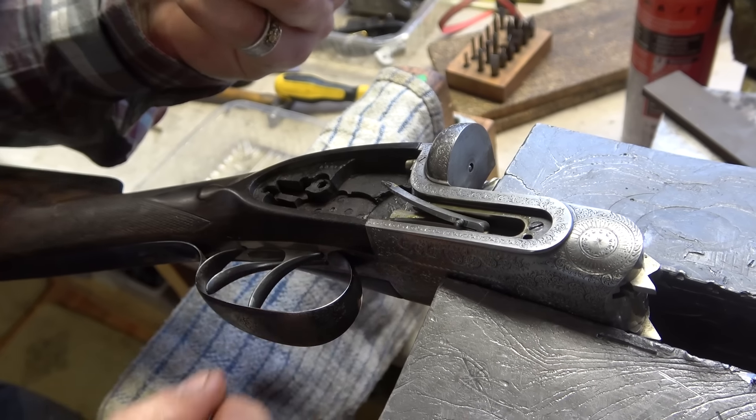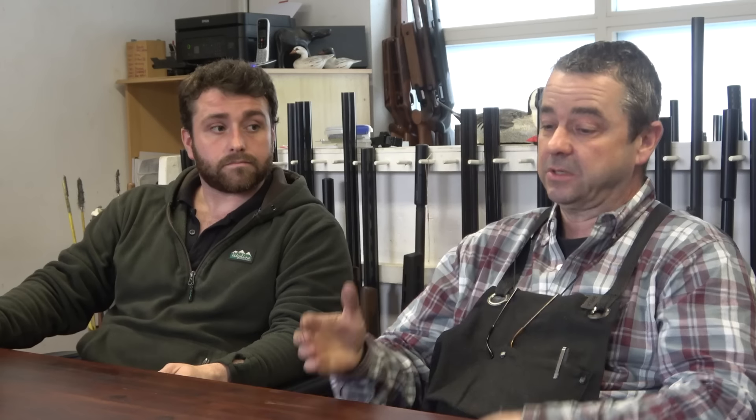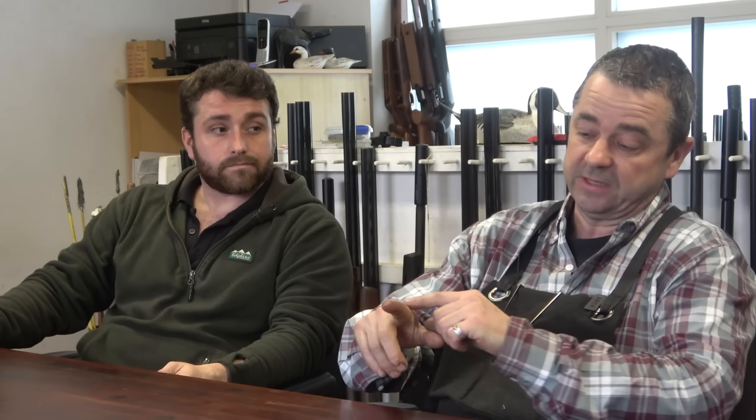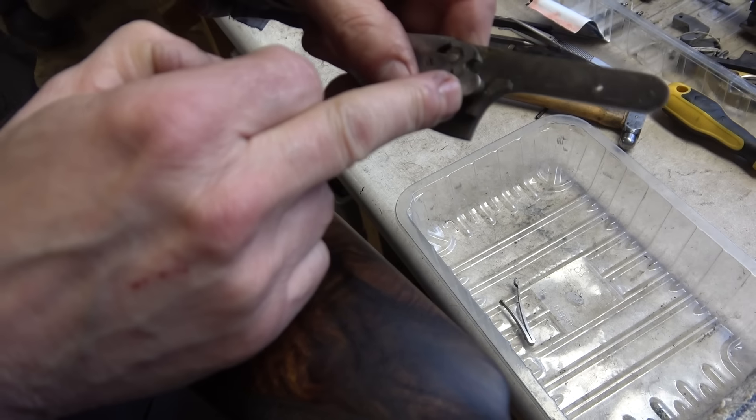Hammer springs get weak in time because most people tend to leave box locks cocked rather than in the fired position with snap caps to let the springs rest. V-springs are always prone to breaking. Coil springs you can get away with more, because if one or two coils collapse you've got the rest to take up the slack. But with a V-spring, if it's broken on the arm or on the bridge, or it's cracking, it'll just literally go — and that's it.